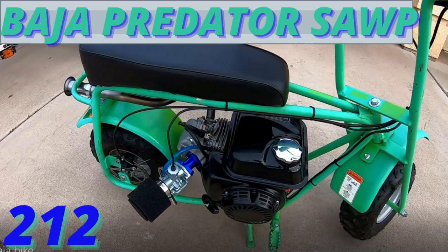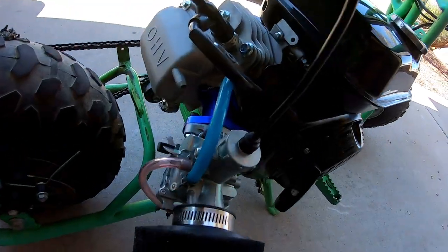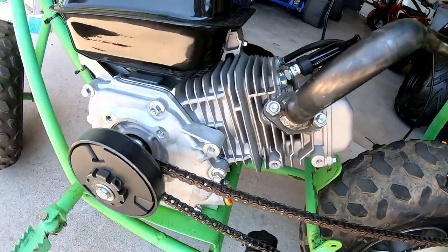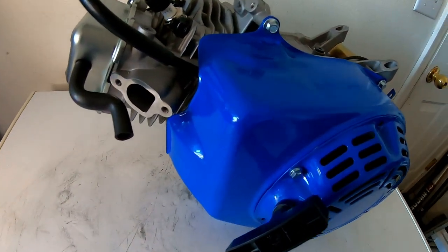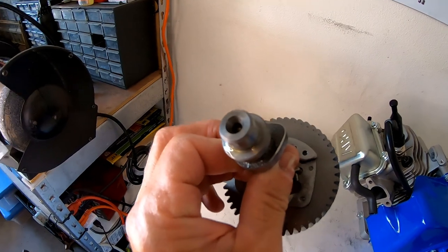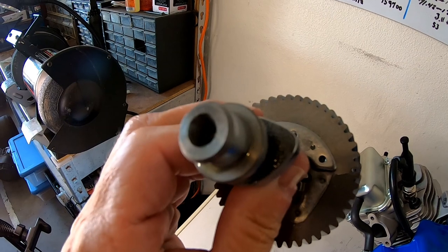The Baja racer minibike did 41 miles per hour with a Predator 212 Hemi, Makuni carb, header pipe, and the governor removed. I was wondering if the Tillotson cam out of the 212 Tillotson E has more lift and duration than the stock Predator Hemi cam. I'm not sure — I read about it online and some people say it does, some say it doesn't.